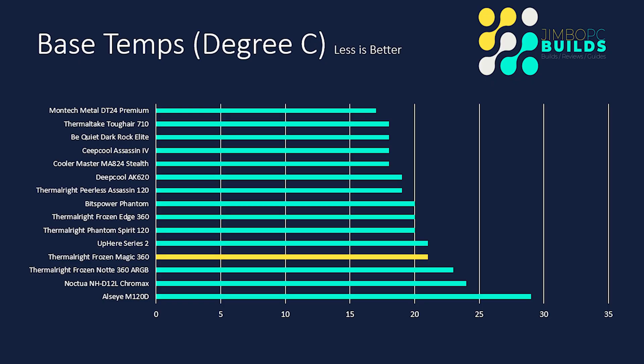Alright, the install is covered — let's get on with the graphs, scores, and tables to find out where it sits in the league compared to all the other coolers. The Thermal-Right Frozen Magic 360 had a base temp of 21 degrees. At the time the cooler and pump weren't really making any noise — you could see the fan blades going around — so while 21 seems a bit higher than some others, it wasn't that high realistically. Not a bad result.